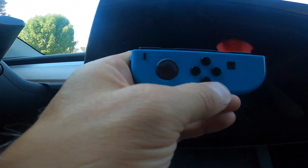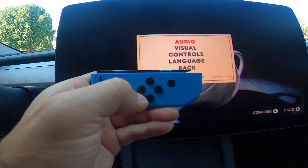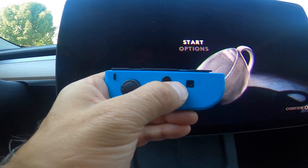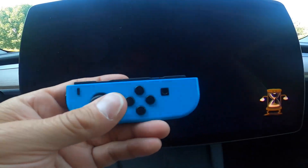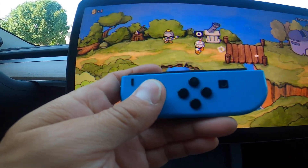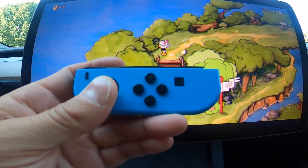It says 'Press any button to start.' You have options here — I went back just to show you. So there you go — you can now use the Joy-Con controller Bluetooth-connected to Cuphead or any of the games in the Arcade. That's how you do it.